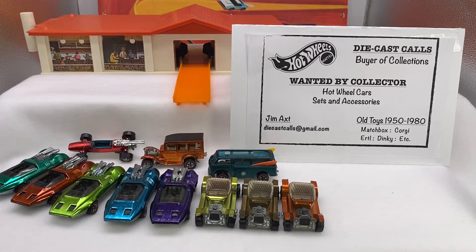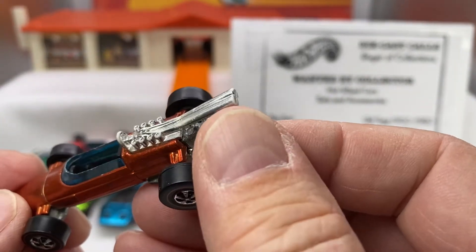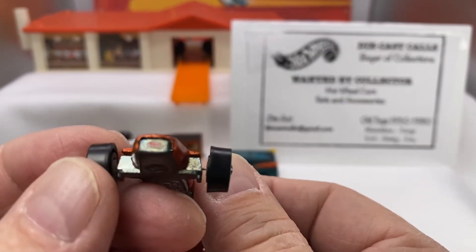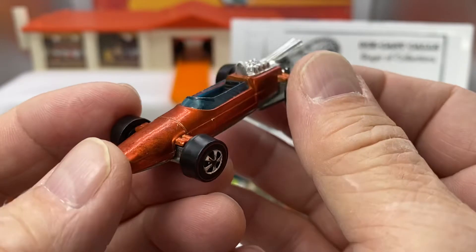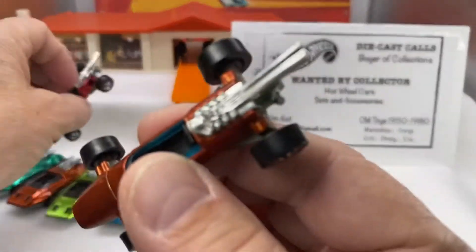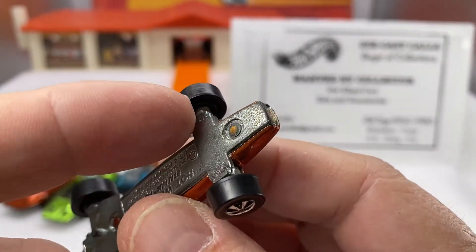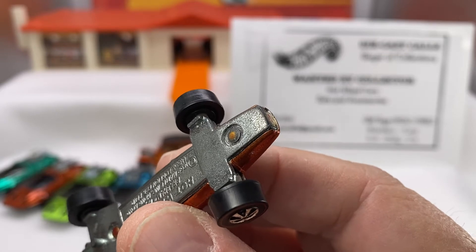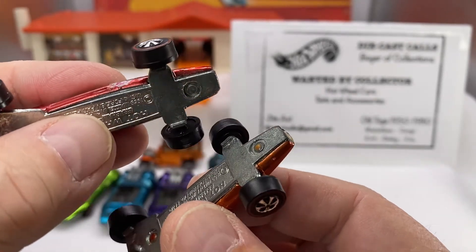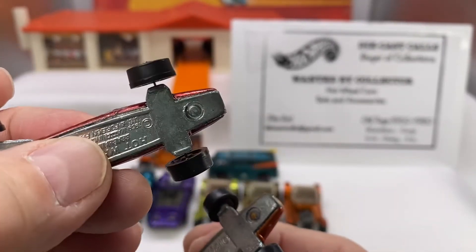Here's another open wheel — another Brabham Repco, not too bad. This one is in orange. The pipes show a little bit of wear; if you handle them too much the chrome fades back to the plastic body of the car. Look at the bell sticker on the front. These are bearing wheels — see the difference? Bearing means you can see a little bit of white where the wheel attaches to the axle end, versus the cap wheel we showed earlier where just the cap is attached to the base. Cap versus bearing.